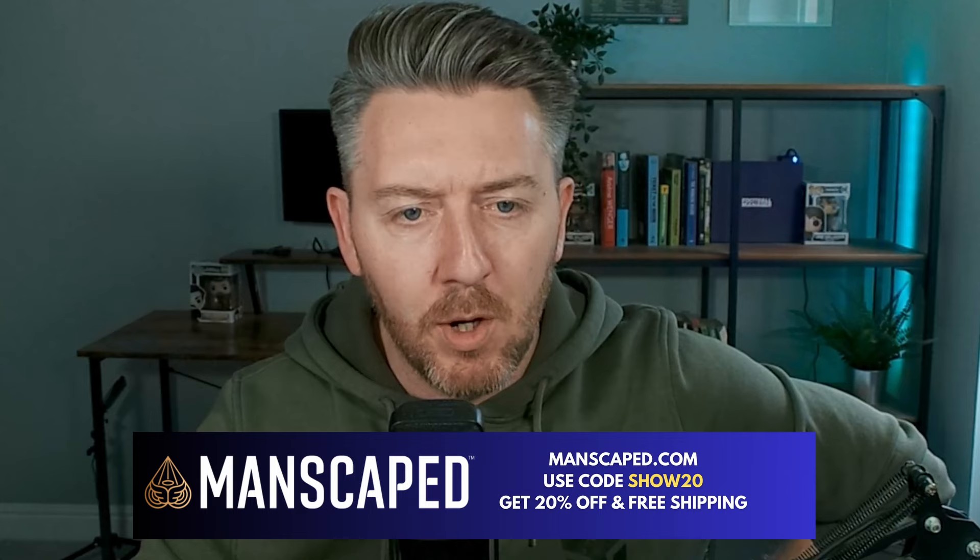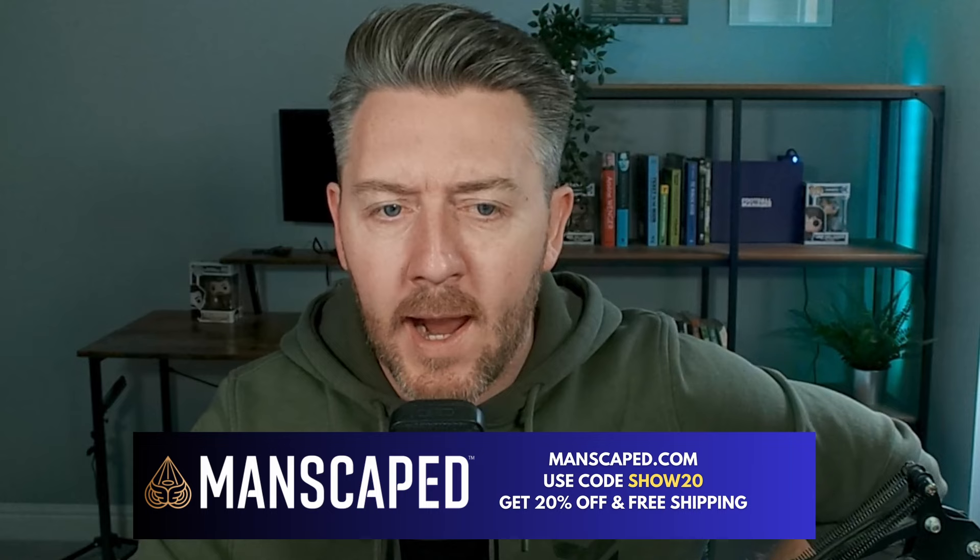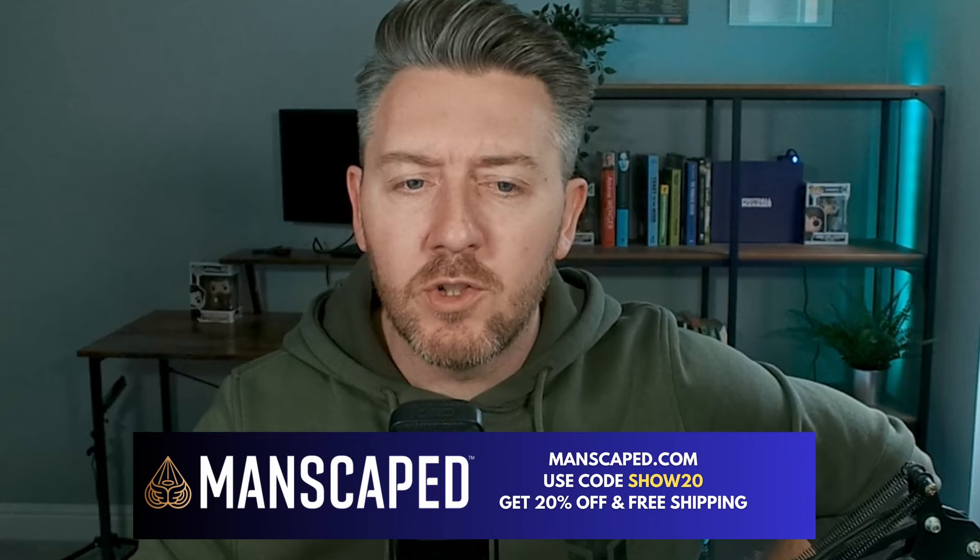Embrace the season and join the 10 million men worldwide who trust Manscaped with our special offer. Go to Manscaped.com, use the code SHOW20 for 20% off and free shipping.